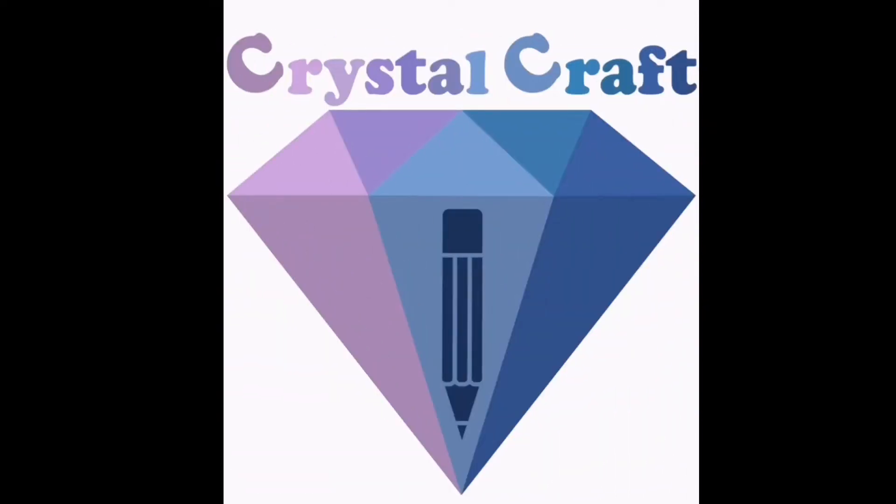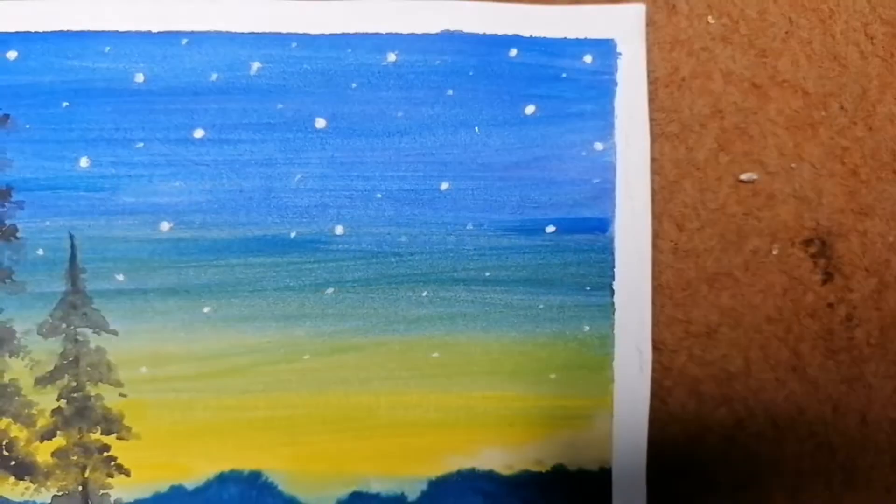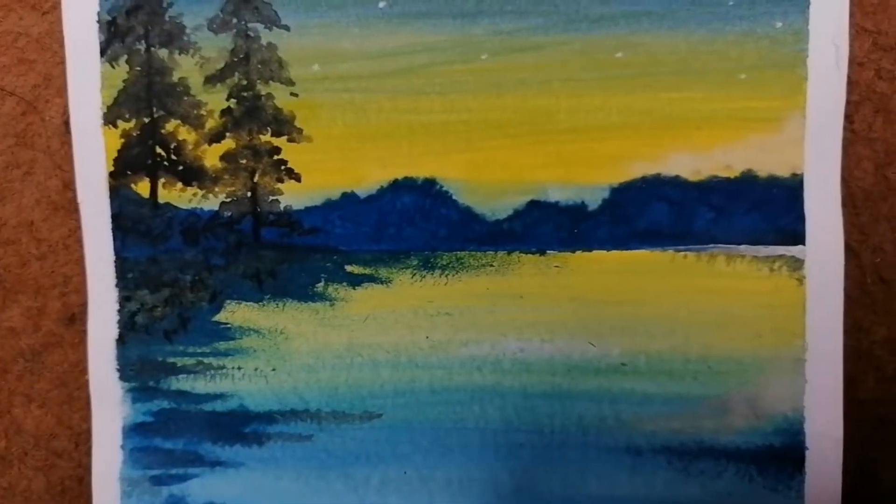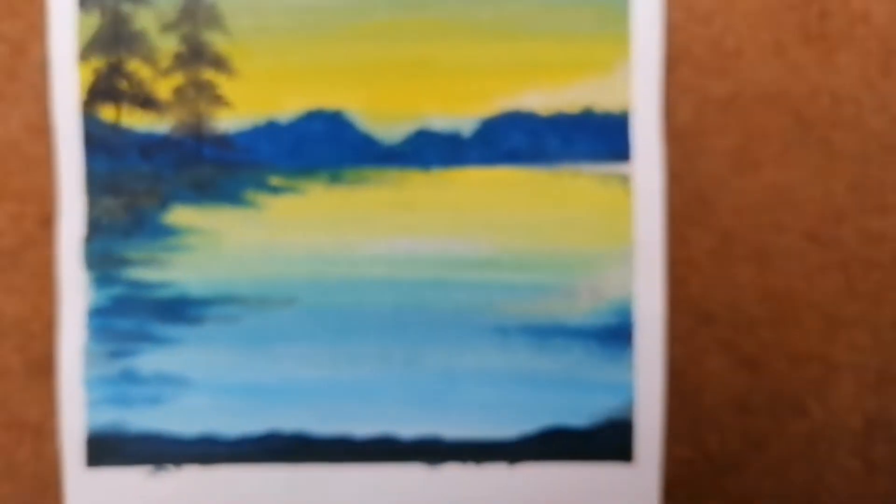Hello guys, welcome back to Crystal Craft. We are back with another painting video tutorial, and in this video I will show you how to paint this. So follow my steps and stay with me till the end.